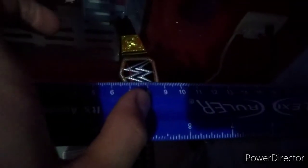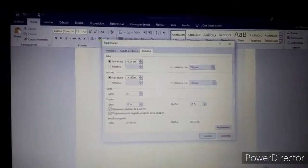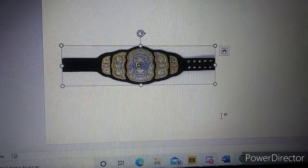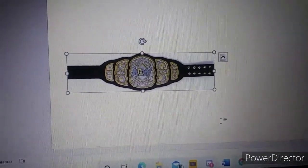It's 11 centimeters by about 3 centimeters. Now you go into your image and set it to that size — 11 centimeters by 3 centimeters. I'll do that off camera. Here I have it at the perfect size, 11 by 3. Now it's time to print it. See you when I have it printed out.